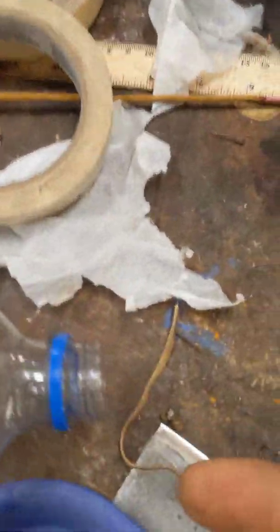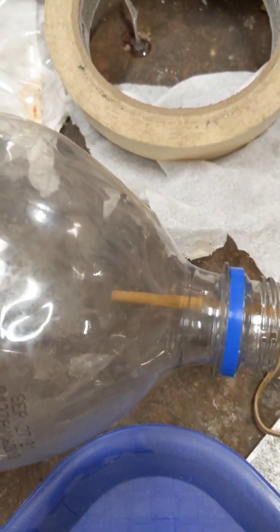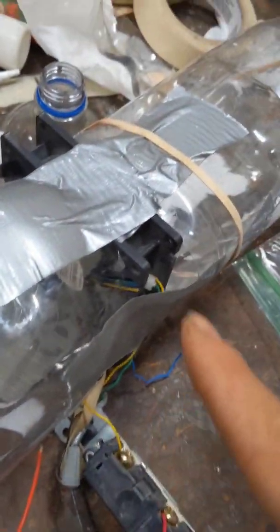We're doing a test of the efficacy of various filtration systems. The way it works is simple. It starts out with a mouth that lets smoke from an incense stick go in, then it goes down and becomes laminar flow. We have a computer fan here which is sucking air in from one end.